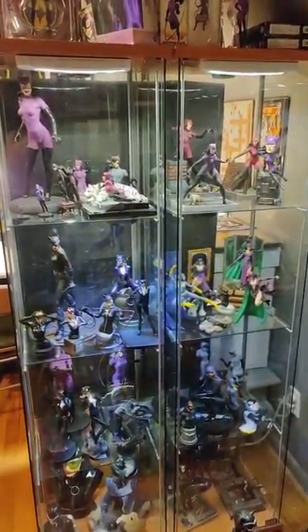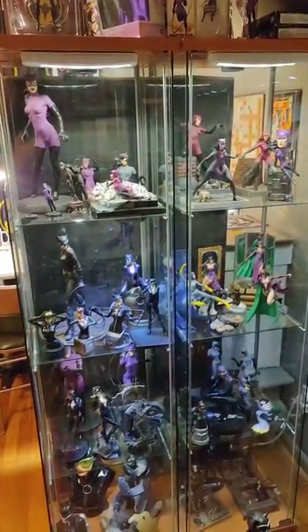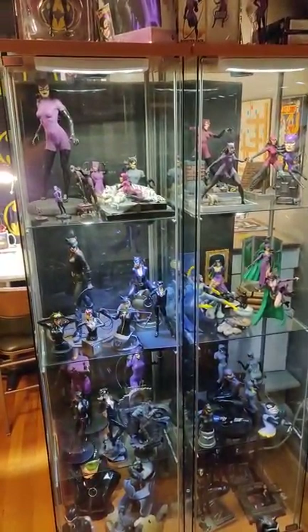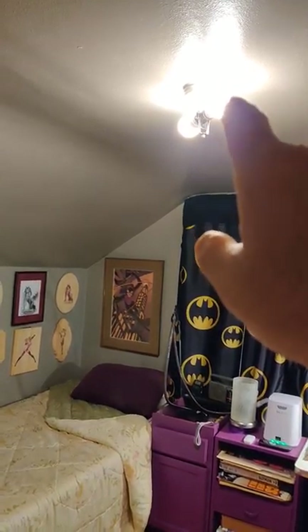Hey guys, SK File with a look at the Catwoman room, which is also my bedroom. This is, I would say, 99% finished the way I liked it, at least at this point in time. I want to get some better light fixtures.